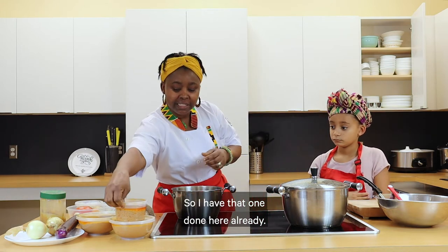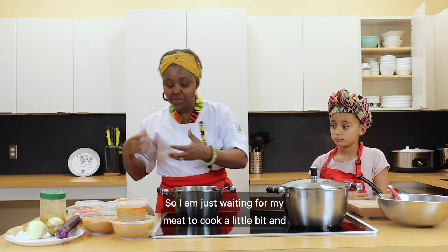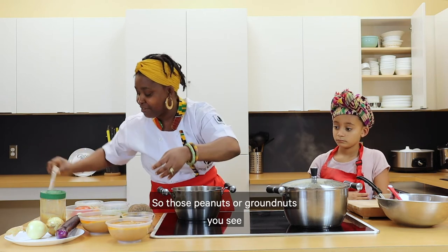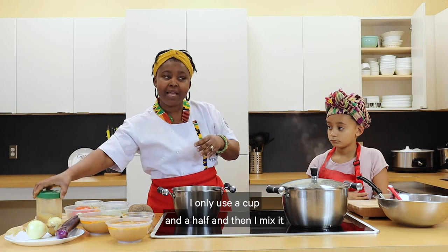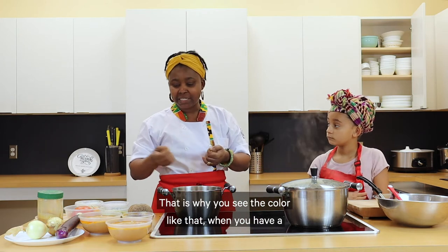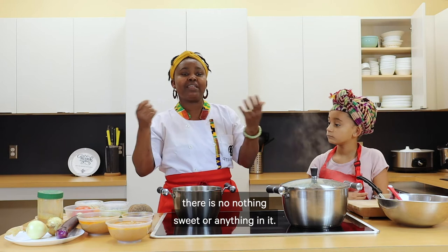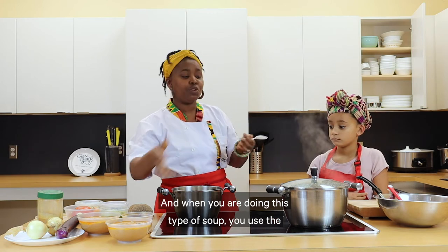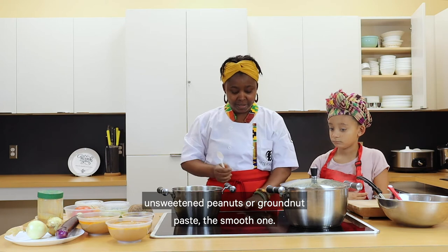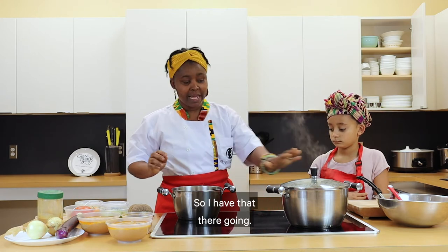I have that one done here already, so I'm just waiting for my meat to cook a little bit before I add it. For those peanuts or granite, I only use a cup and a half, mix it with water, and add a little bit of paprika — that is why you see the color like that. There is nothing sweet in it. When doing this type of soup, you use unsweetened peanut or granite paste, the smooth one.